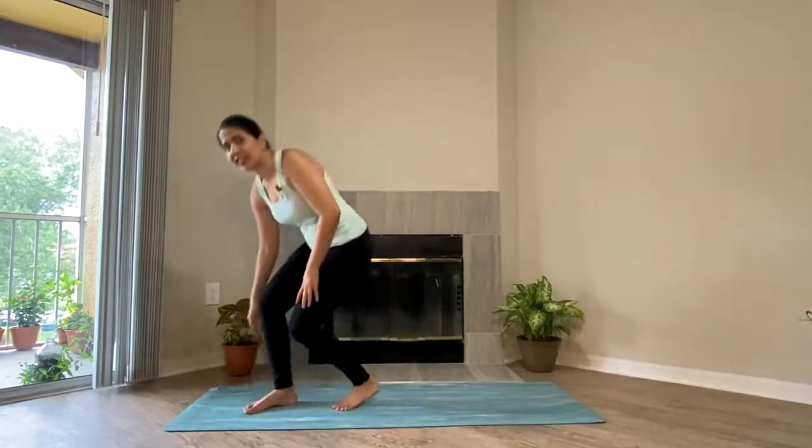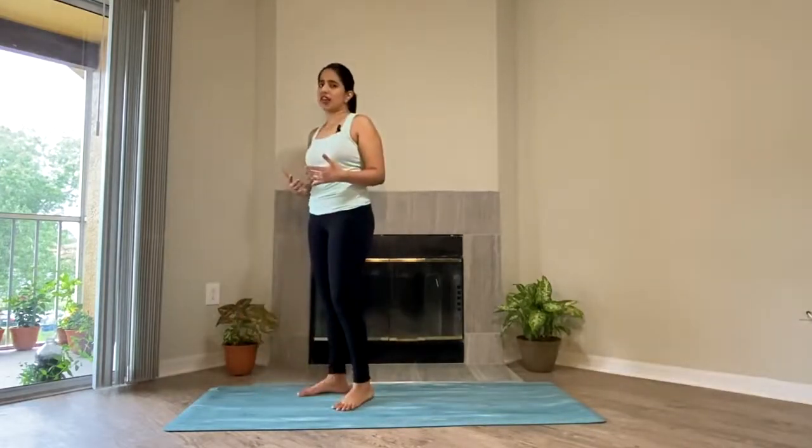Now very gently open your eyes. Vinyasa is nothing but the movement of body synchronized with the breath — one movement, one breath. So now we'll stand to the front of the mat and start our vinyasa. I'll take the first one very slowly so that all of us can catch up. And then with the second round, we'll increase the pace just a little bit more.